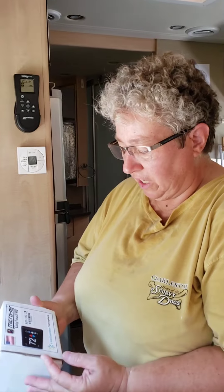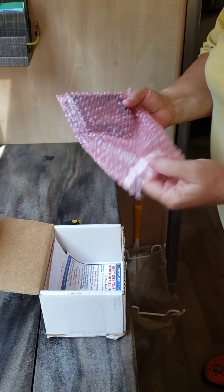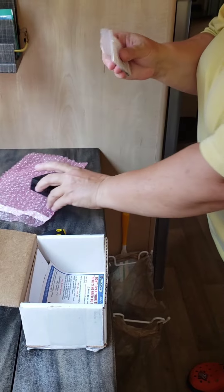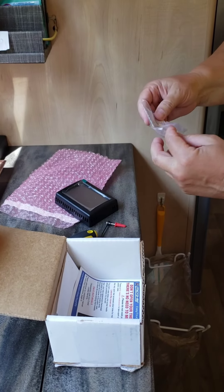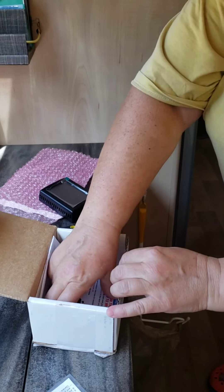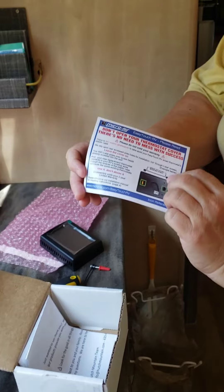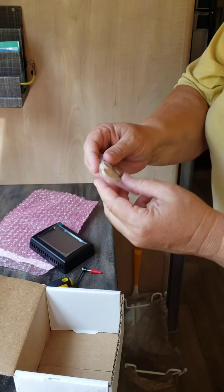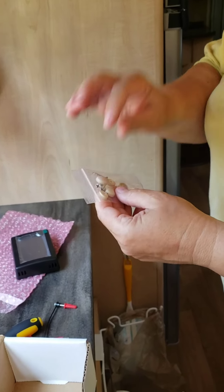So what you get in the box is the new Bluetooth WiFi thermostat, the screws, and a screw guide to make mounting easier. You also get the instructions — a quick start icon reference guide, a thank-you letter, and these covers. If you find yourself with a hole after removing the old thermostat, these are little caps you can screw in to cover the holes.